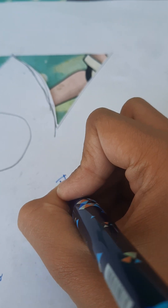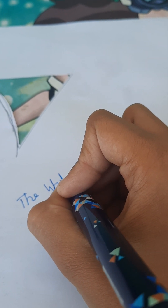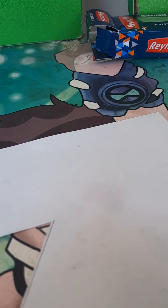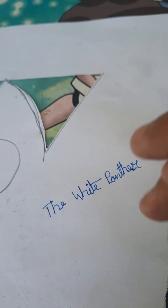So let's try this pen. I will show you how it writes. You can see I have written my channel name. I have written 'The White Panther.' This ink is 0.5 mm, so that's why it writes very smoothly.